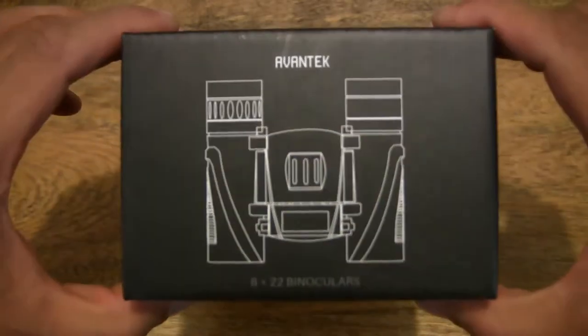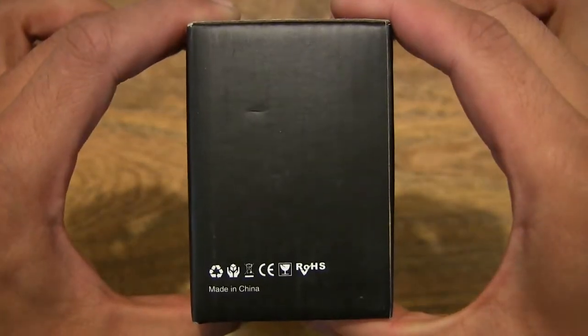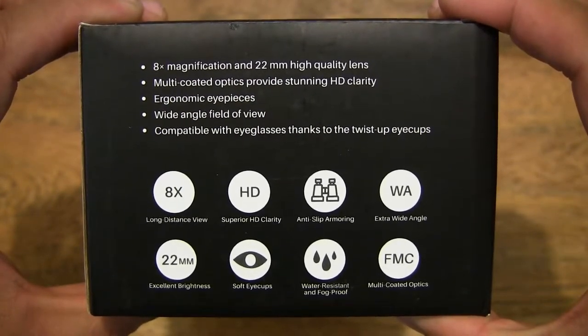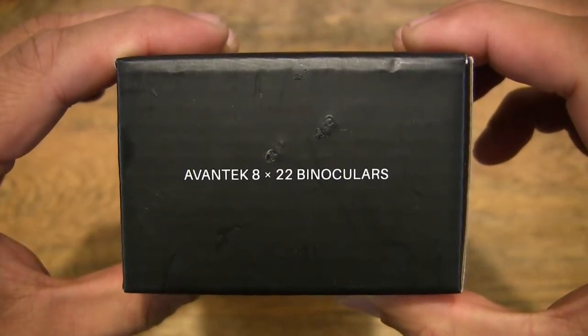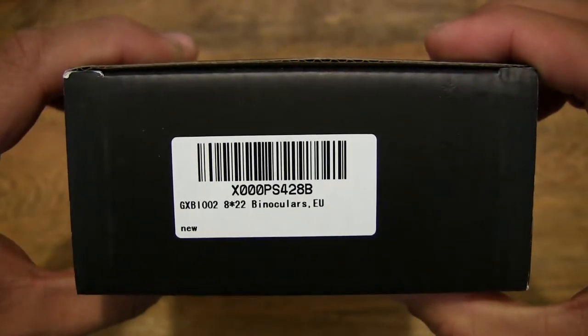So let's first take a look around the outside of the box. Here are some of the binoculars' specifications as well as features. It does have 8x magnification and uses the Bak-4 prisms.